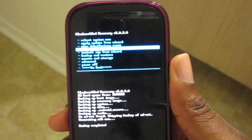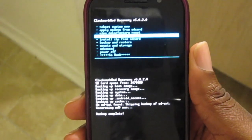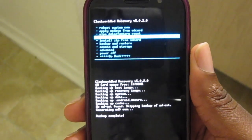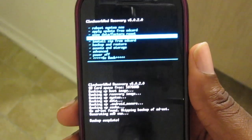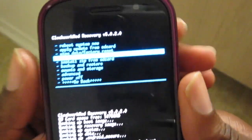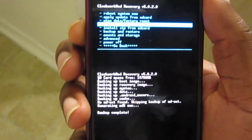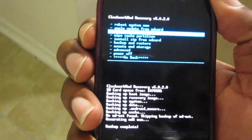We're going to start off with just flashing, because by now you probably know how to put the ROM on your SD card and prepare it for flashing. If not, there's a million videos and how-tos on how to do that. We're in ClockworkMod recovery and what we're going to do first is wipe cache.